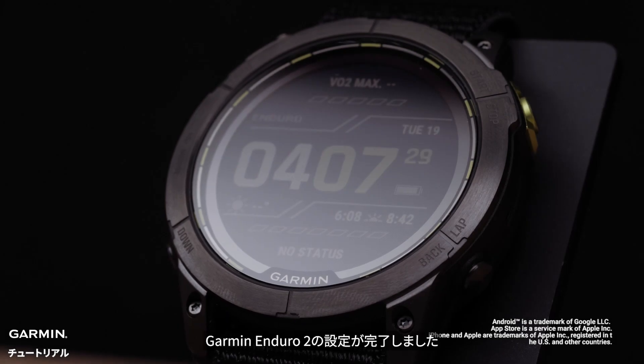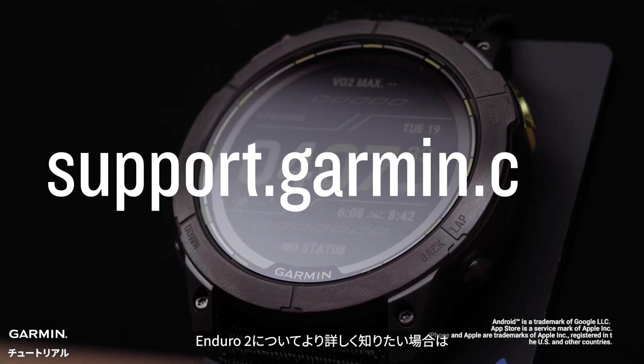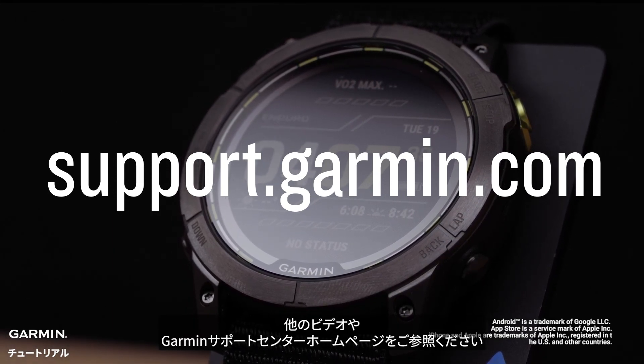And that's it. Your Garmin Enduro 2 watch is now set up. To learn more about your watch, please view our other videos or visit support.garmin.com.